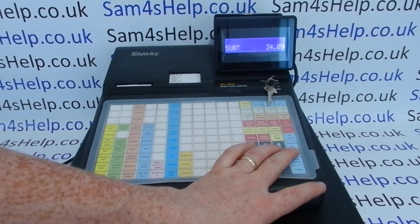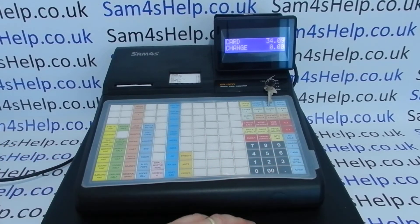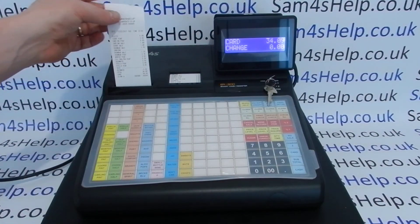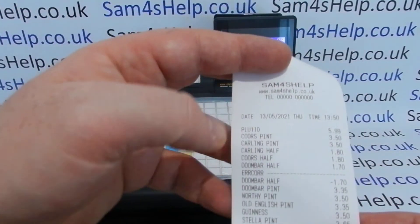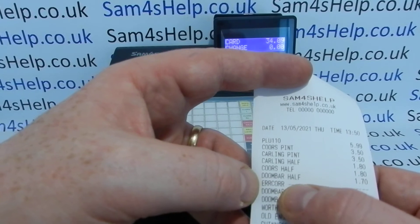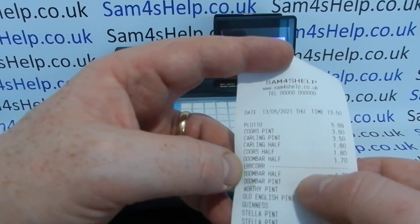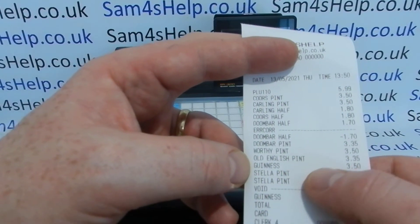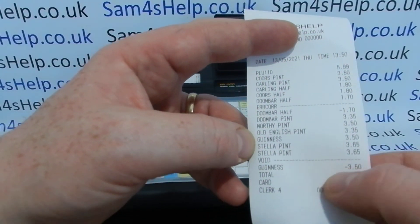The total comes to 34.09. Printing the receipt out, you can see the first mistake — Doom Bar Half — was corrected with Error Correct, and then later the Guinness, which was a mistake, was voided off.